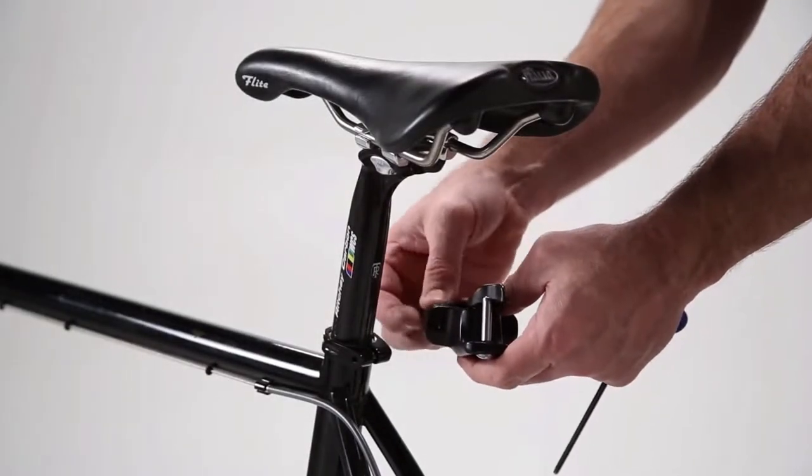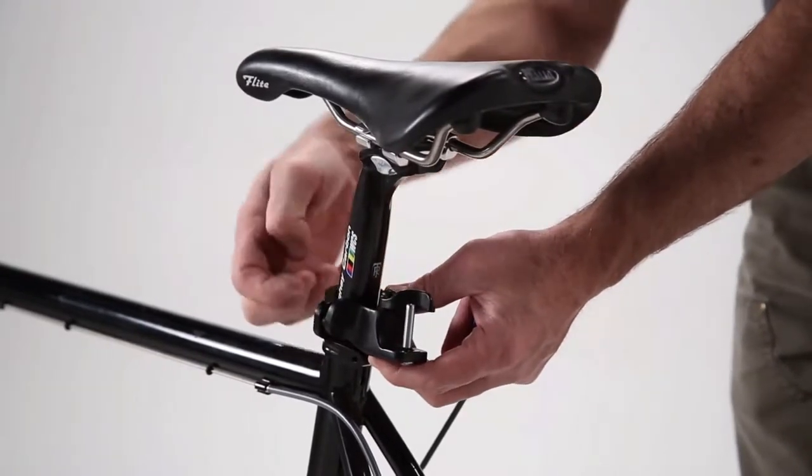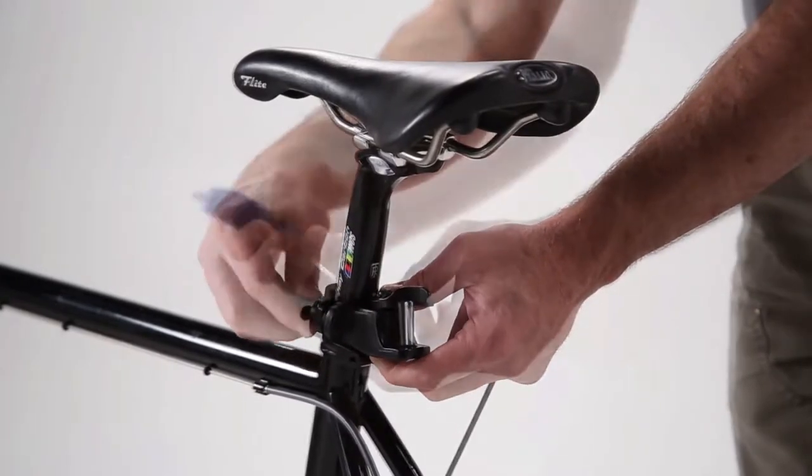One of the unique features of the Travoy is that it hitches to the seat post of your bike instead of the rear wheel. The hitch installs quickly and easily with a 5mm hex wrench.